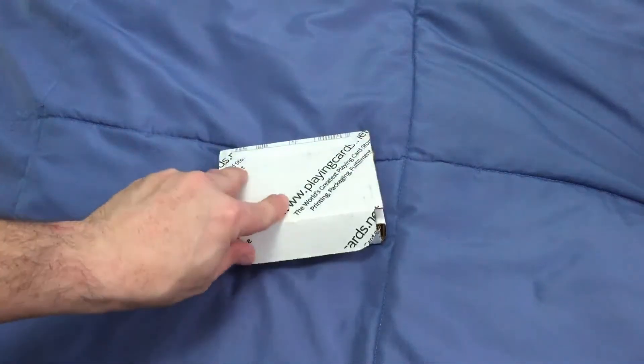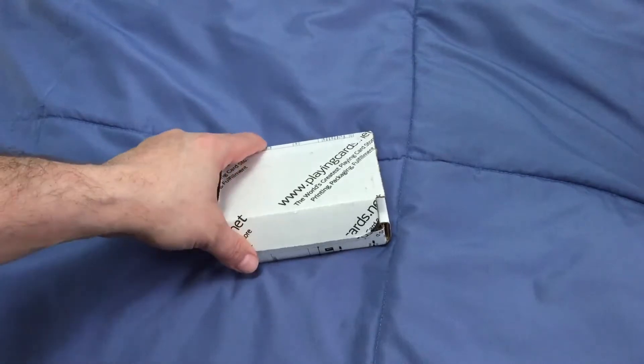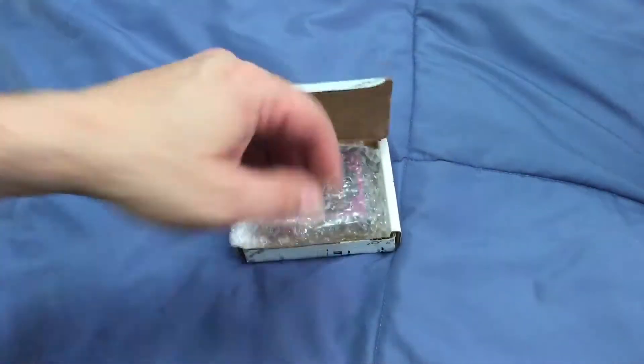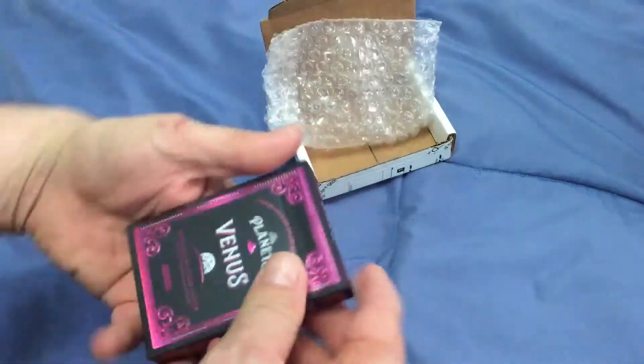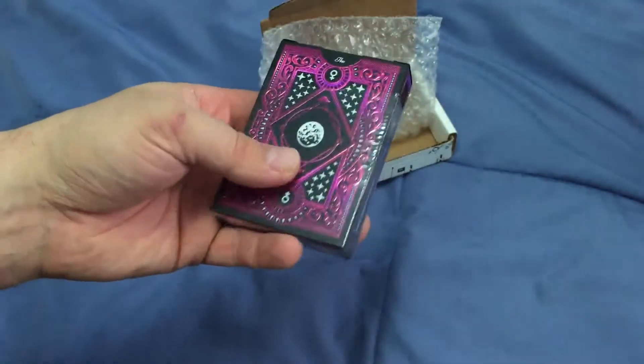Hello everyone, this is a 32 back again unboxing to start off the week. I've already gone ahead and opened it up, just by playingcards.net. It is actually from Kickstarter — that means the planets Venus Edison, which looks very nice.